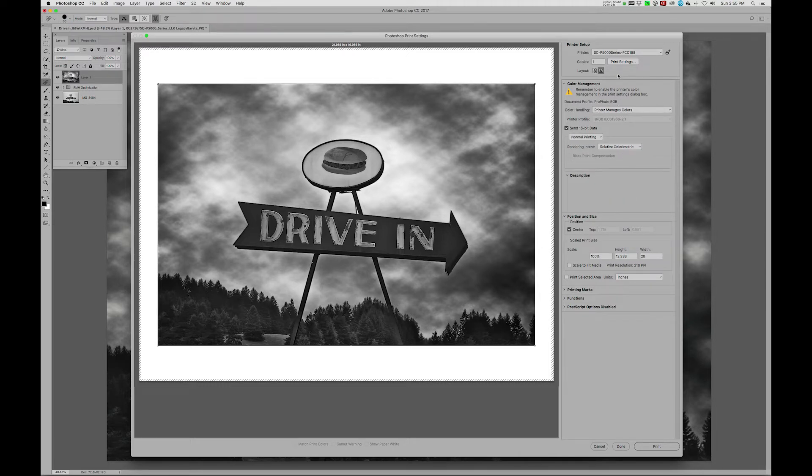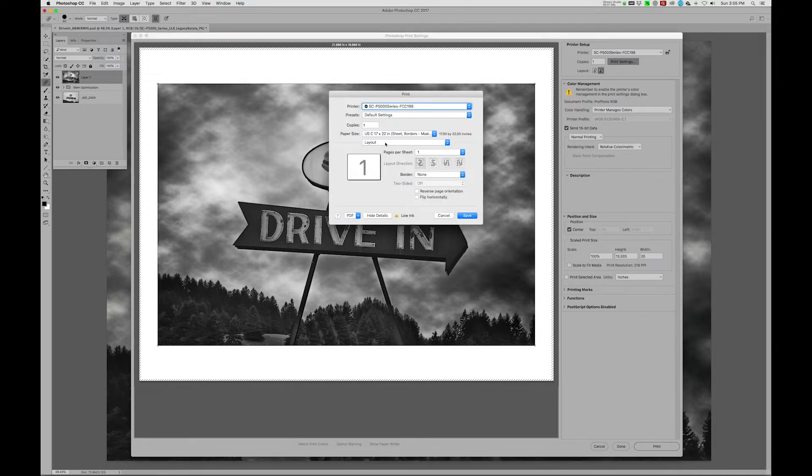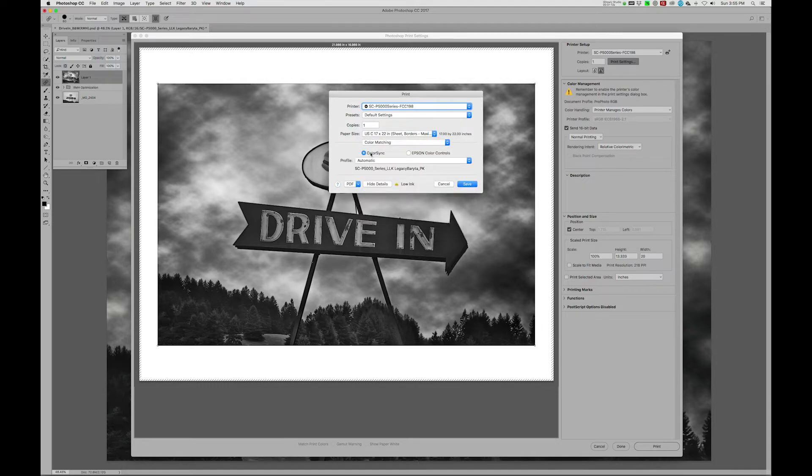Now we're going to go up to Printer Settings and move on down to Color Matching. We're going to turn off ColorSync, which is the normal way to do an ICC profile print, and we're going to use the Epson Color Controls. The Epson uses a proprietary black and white conversion, so we don't need to deal with ColorSync.